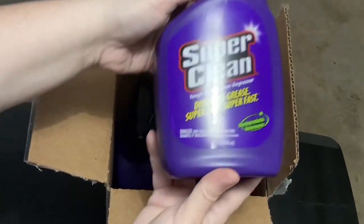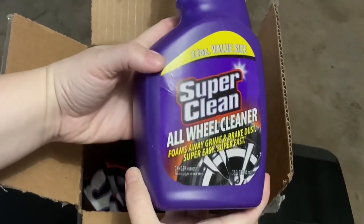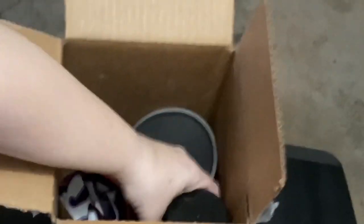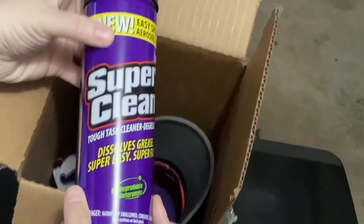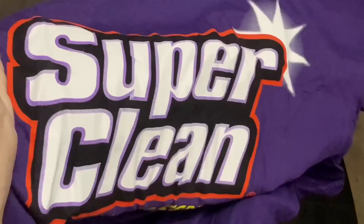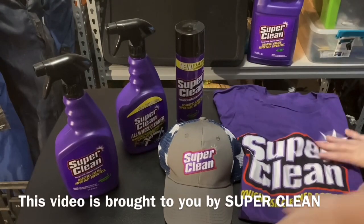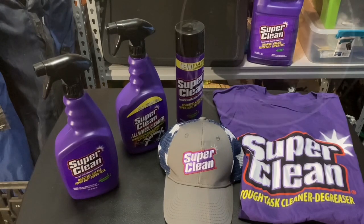It has the original Super Clean degreaser, it also has the all-wheel cleaner which has a slight acid to it, and it also came with the foaming Super Clean — very nice. And it came with this super awesome hat, and of course, a Super Clean t-shirt. This video is brought to you by Super Clean, and the number four, because that's how many products I'm going to test.